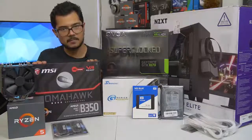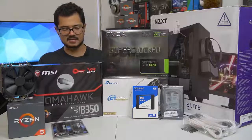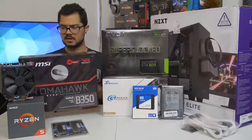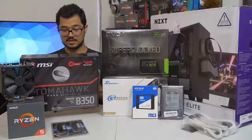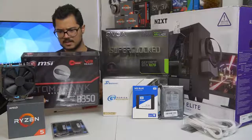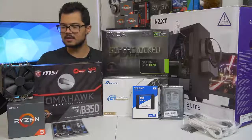We've also got a B350 Tomahawk motherboard from MSI. This is a fantastic little budget board. I believe this is one of the ones that has a PLX chip, so it supports Crossfire and all that. It's really nice, with a black and red color scheme — the red is very subtle on the VRM heatsinks. Probably shouldn't clash with anything else in the rig.